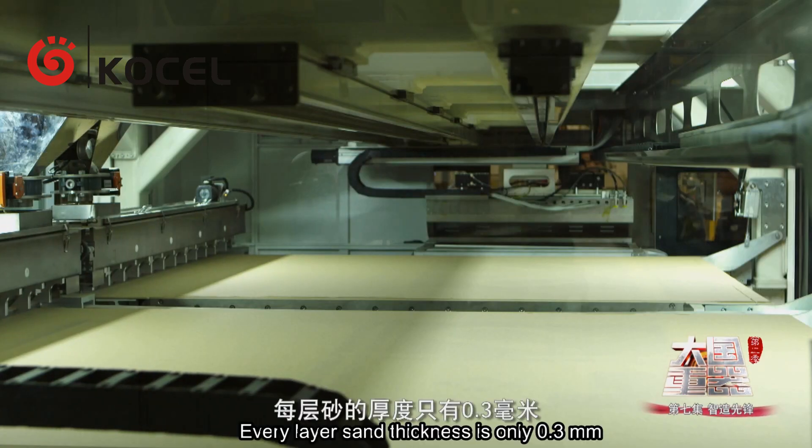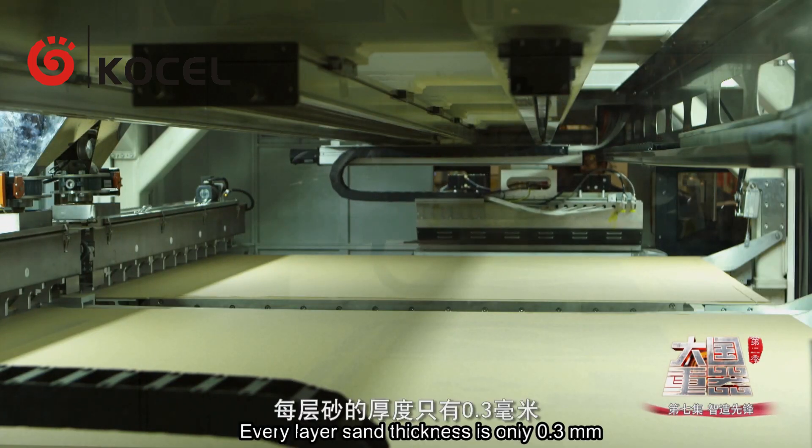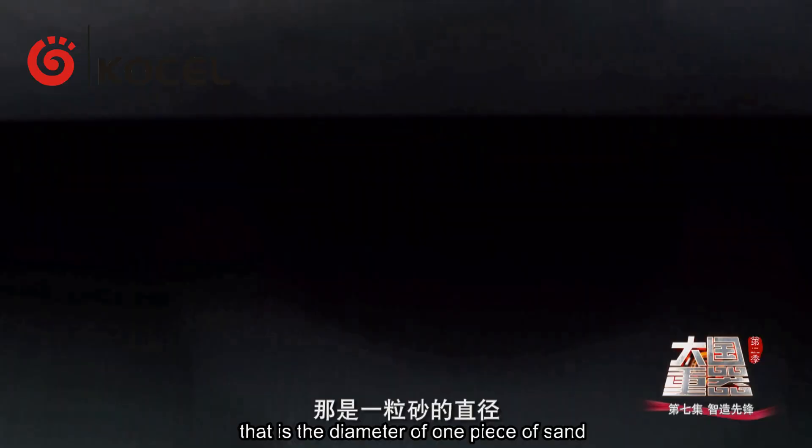Every layer's sand thickness is only 0.3 mm — that is the diameter of one grain of sand.